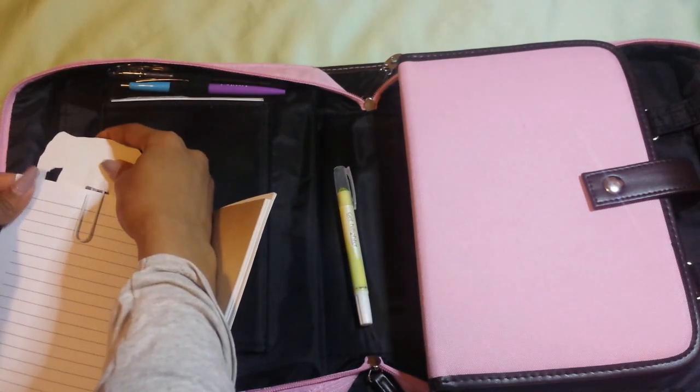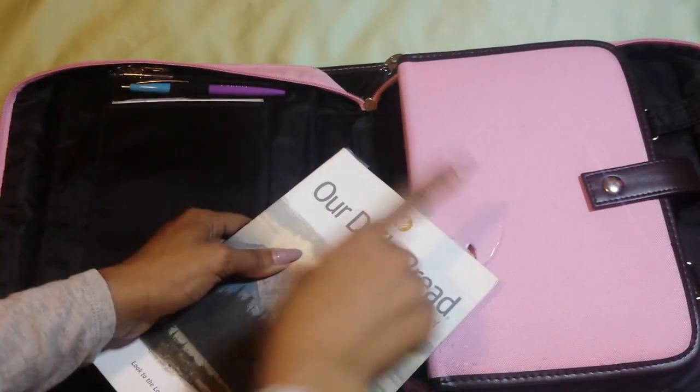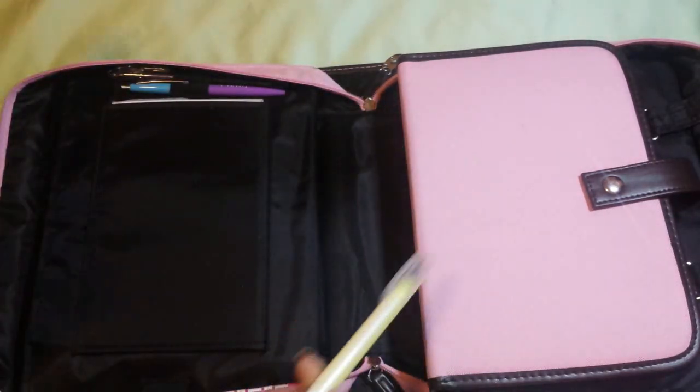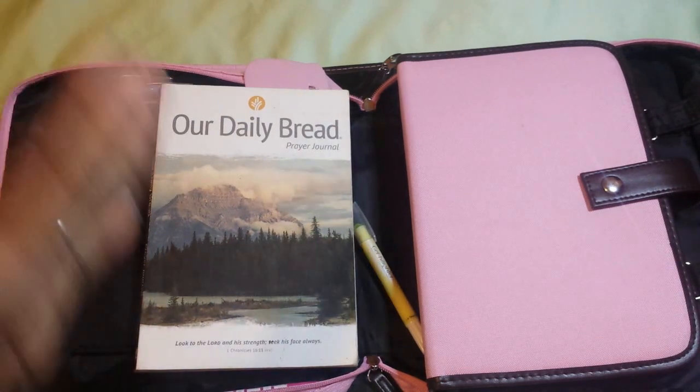I just think this elephant is so stinking cute — and she actually matches the bag, which was very girly but fun. That's pretty much it for this video. If you guys have a bible case, bag, or cover, let me know how you set it up and what you keep in yours. I will also be doing a journaling bible accessory bag video, since I have a bag set up with stickers, index cards, and post-it notes for bible study. Thank you guys for subscribing and watching, and I'll see you soon — bye!